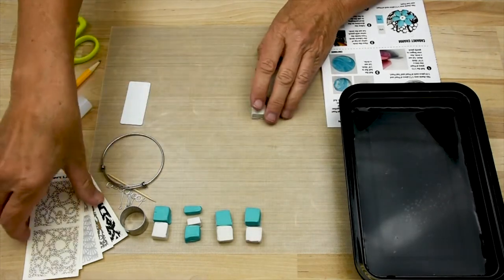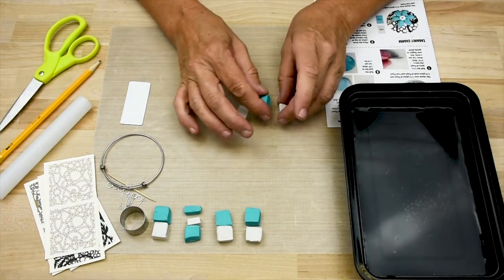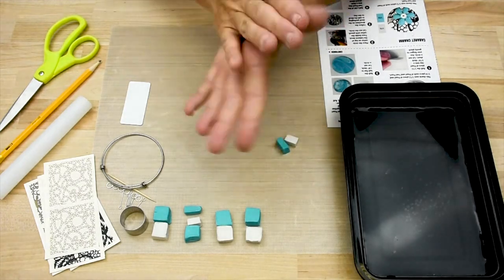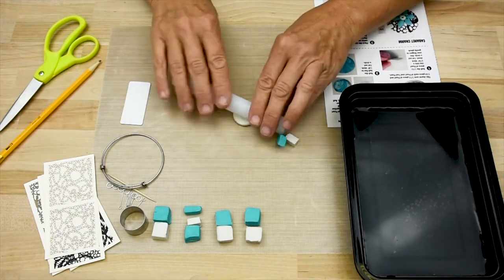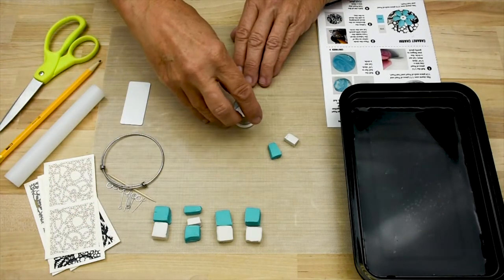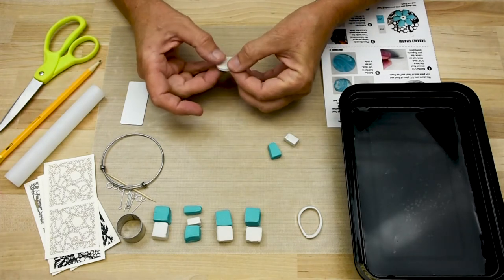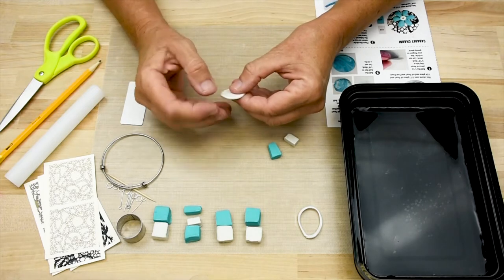Next let's make the chain link charm — a little charm with a beautiful chain link decal on top. You need 1/12th of the pearl and then a 1/24th each of pearl and teal pearl. Start with the pearl piece first, working the clay in your fingertips to condition it. Make a little patty that's a bit thicker this time, then cut out the circle shape. Set aside your scrap, but with this thicker circle you can pinch around the edges to make the circle a little bigger, giving you two different sizes of circles.